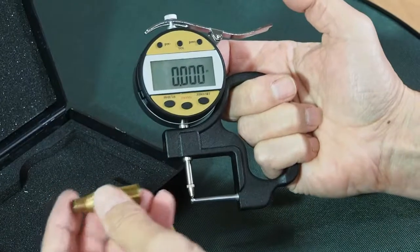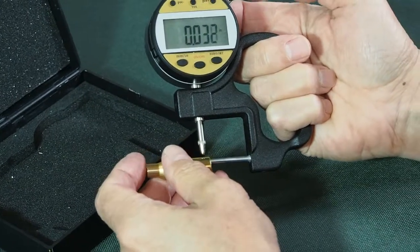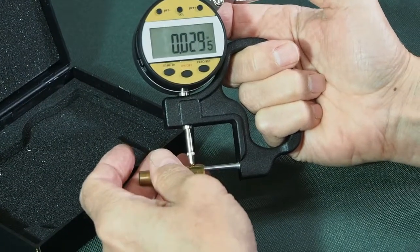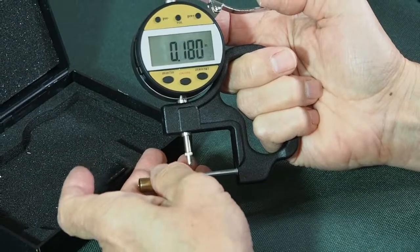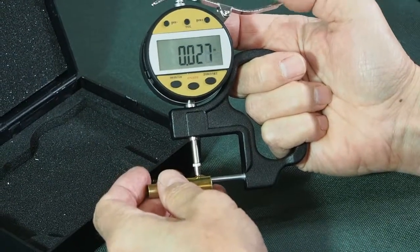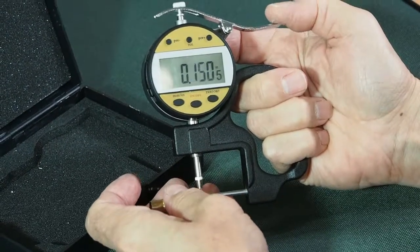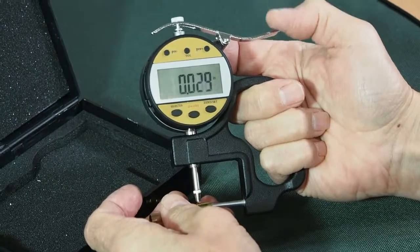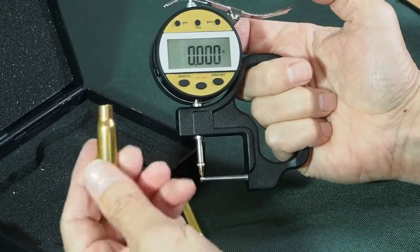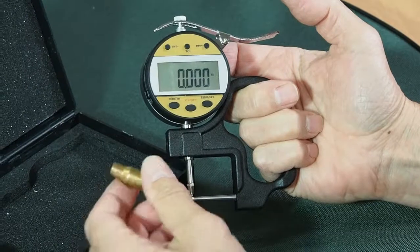Another interesting thing that you can do with a case is you can cut the base off it, then put the micrometer in from the other end and have a look at the wall thickness of your case. While this isn't as critical for accuracy, it still gives you an idea about how precisely made your cases are. If you're comparing different brands of brass, there is a taper to it, so you've got to keep it in the same position when you go around the case. Some cases, if you've cut the bases off, you can see that the uniformity is very poor, and so it gives you a better way to study the brass to see if it's a quality product.